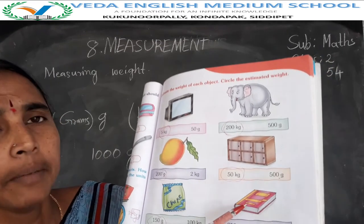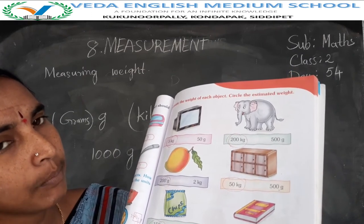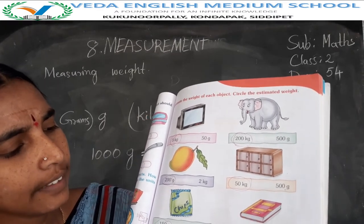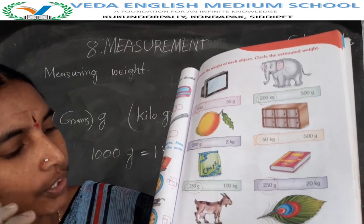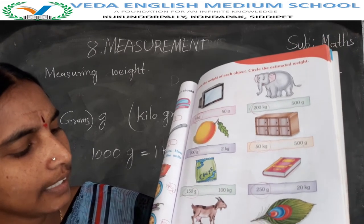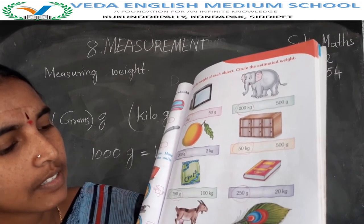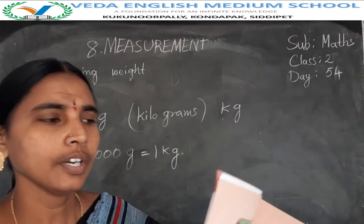Next, one book — 250 grams or 20 kgs? 20 kgs means heavy weight, so weight is in grams: 250 grams. One book — 30 kgs or 170 grams? 30 kgs is too heavy; this is 5 grams or 350 grams? 5 grams only.